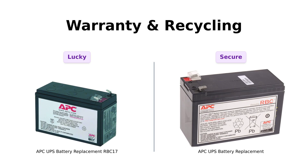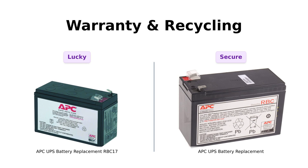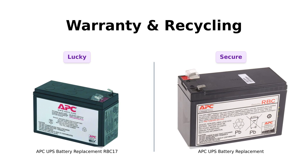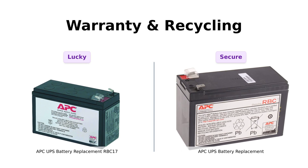Reviewers appreciate this added assurance and the RBC recycling program, which aligns with eco-friendly practices. If you value warranty protection, RBC 110 stands out in this category.